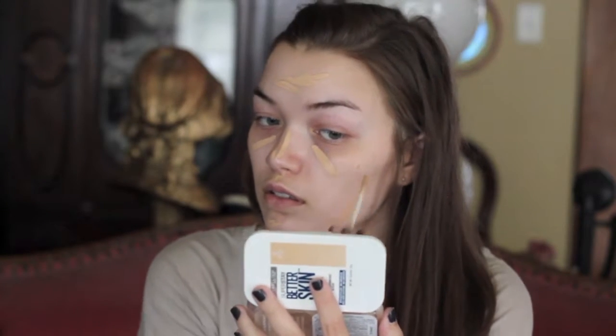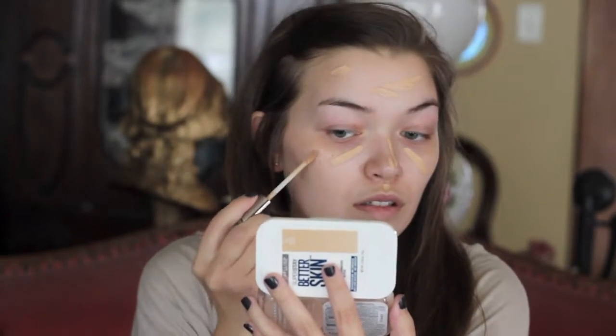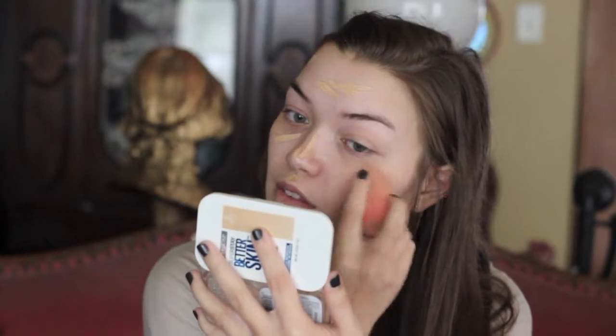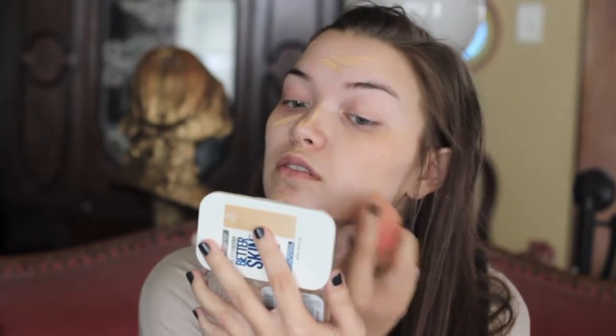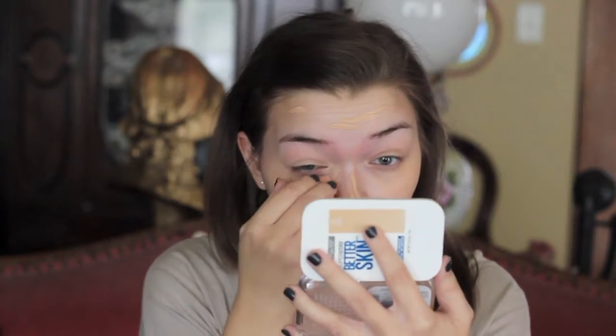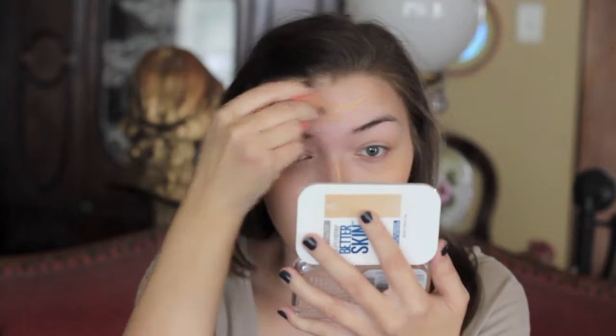Then for concealer, I'm just taking the Urban Decay Naked Skin Concealer in the shade Light Neutral. I am just using that to cover up my dark circles and any blemishes, redness, or anything like that. I'm just using a damp beauty blender to blend that out. I love this concealer because it is a full coverage concealer, which is really nice because I have very bad dark circles.